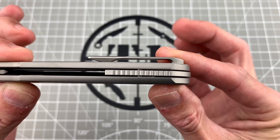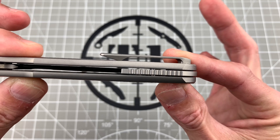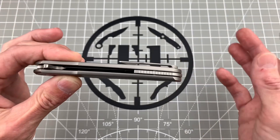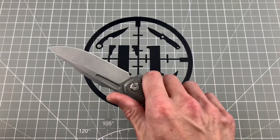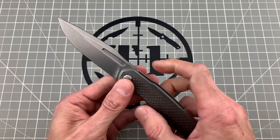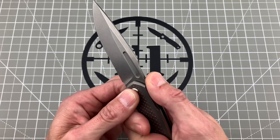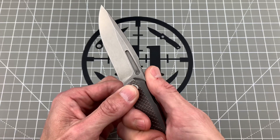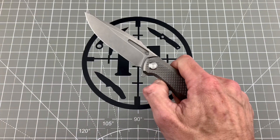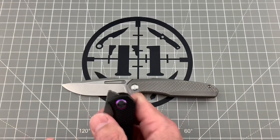I love the way this back spacer floats back there — you can see it's sitting at a little bit of a distance away from the handle, which looks really really good especially in hand. Speaking of in hand, this thing feels phenomenal. Nice ergonomics, good neutral design — I love the thumb ramp right here, nice jimping on there. It's not too sharp, not going to dig into your thumb during use, and everything lines up perfectly.